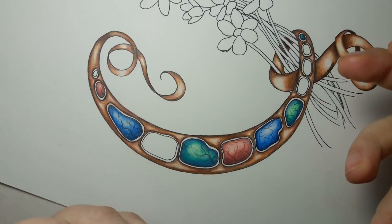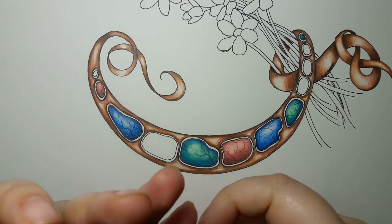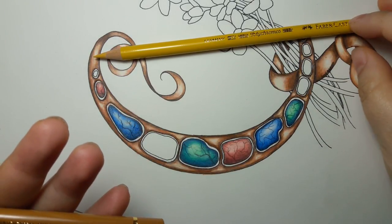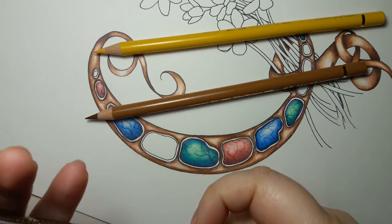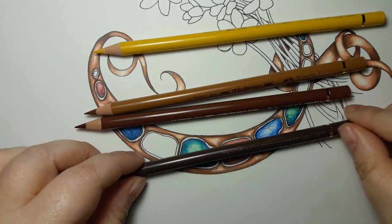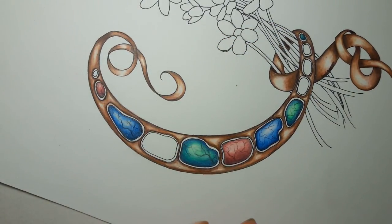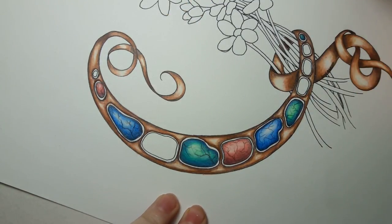So we're going to do that with our gold ones. For gold stones, I've picked out Naples yellow, brown ochre, burnt sienna, and walnut brown. As you guys know, I love to use Polychromos — they are my favorite pencil — so that's what I use most often.